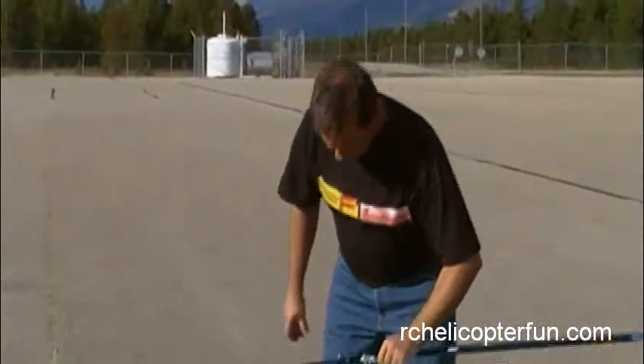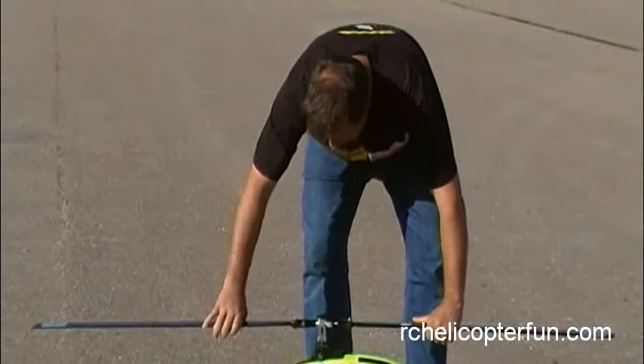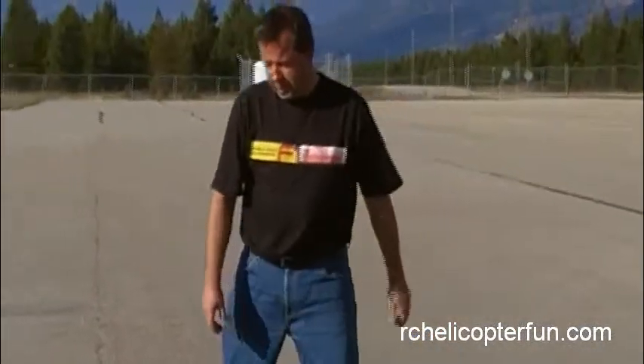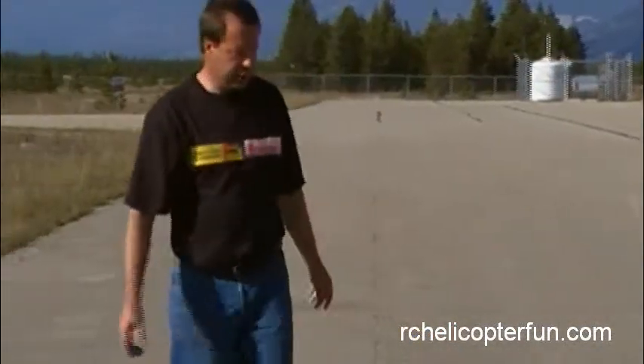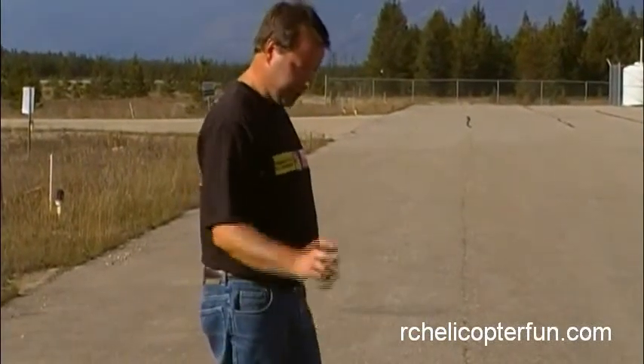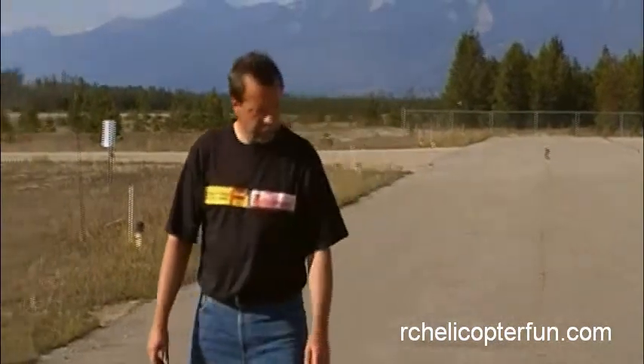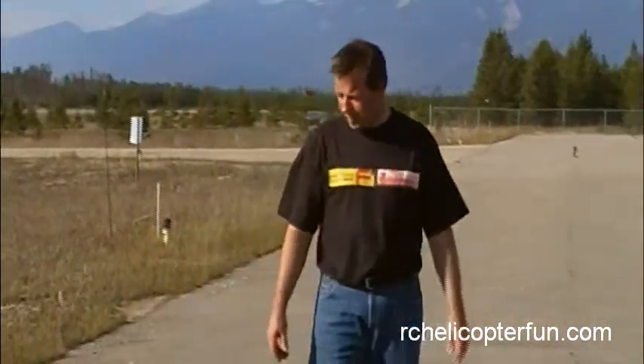Not that most people will be starting with something like this, and by the time you do have something this big, you'll know all about blade bolt torque tightness. But it caught me by surprise the first time I spooled this thing up — I didn't have them snugged down quite enough. One blade lagged and the vibrations were horrible. Hopefully that gives you a quick rundown on blade bolt torque and why it's important.